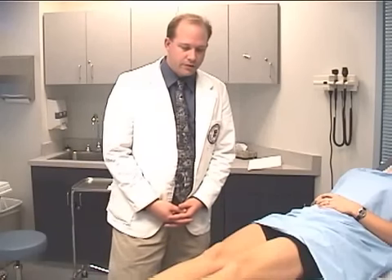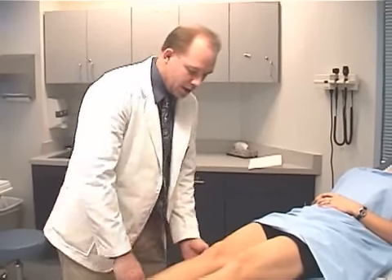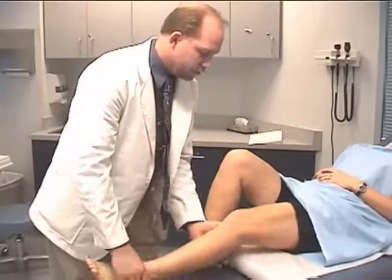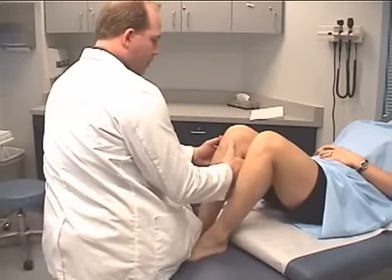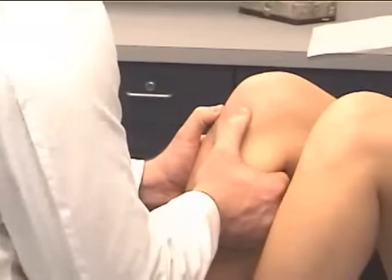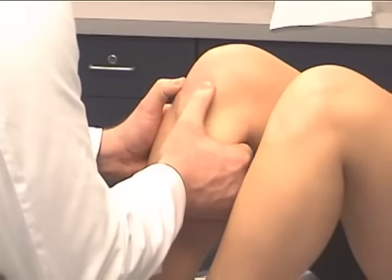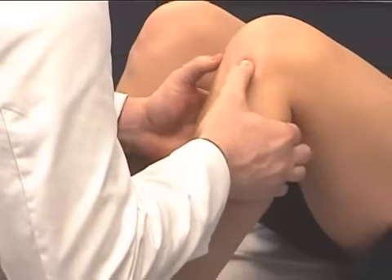This test is called the anterior drawer test. It's designed to test the anterior cruciate ligaments of the knee. Gently flex both knees at a 90 degree angle, laying your leg over the feet, taking both thumbs and placing them over the tibial plateau and gently applying anterior pressure. This tests for laxity of the anterior cruciate ligament — do the same on both sides.